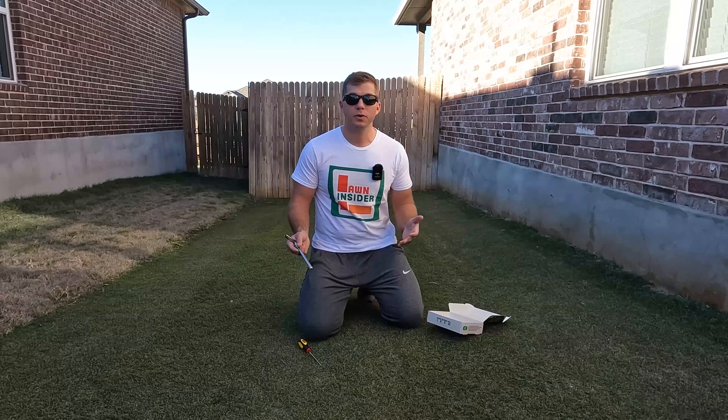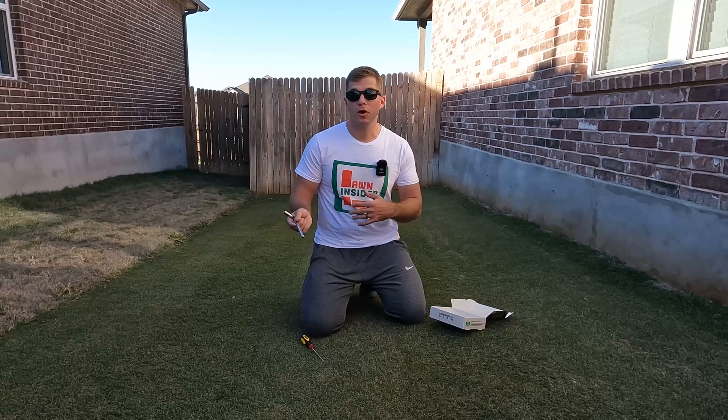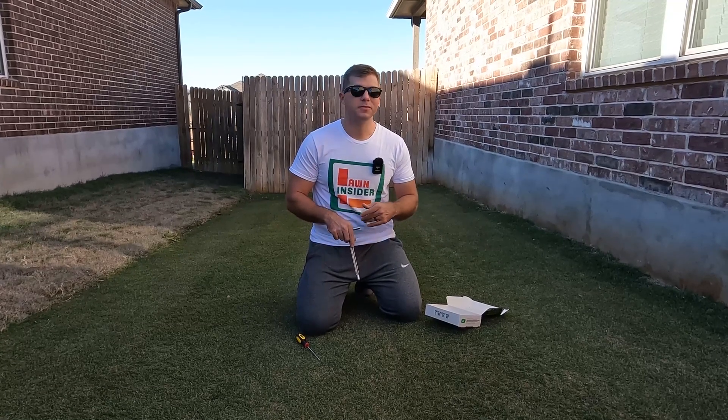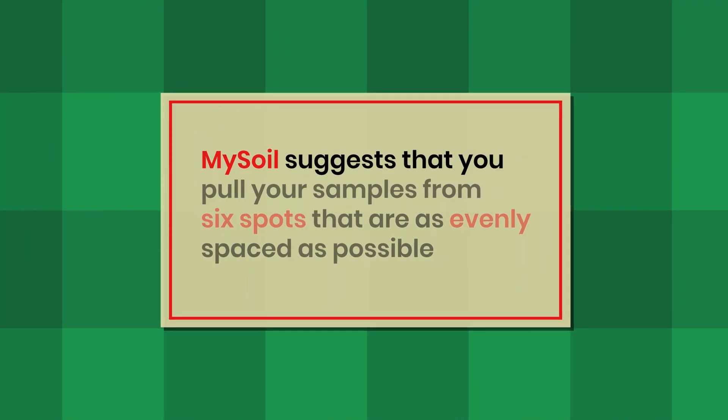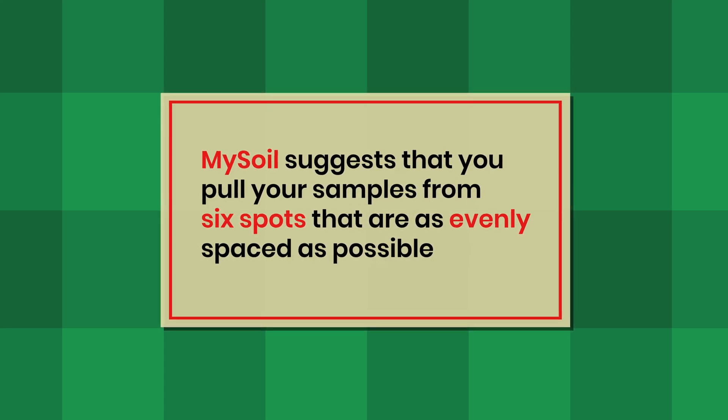The first thing you want to do when you decide to take a test is figure out how many tests you need. Basically, the bigger your yard, the smarter it might be to separate it into a couple of different tests — like a front yard and a backyard — but if your yard is maybe five or six thousand square feet or smaller, one test is fine. Then figure out where you're going to pull your samples from. MySoil suggests pulling samples from six spots that are as evenly spaced as possible across the lawn so you're getting a good representation of the soil as a whole.